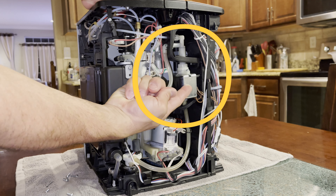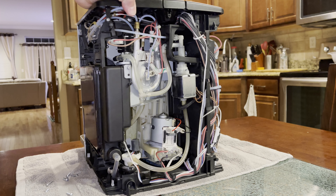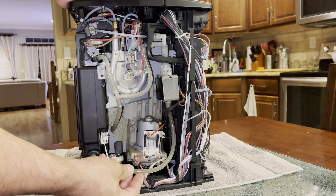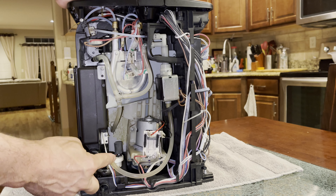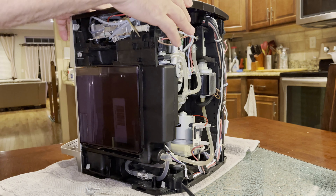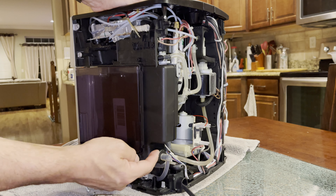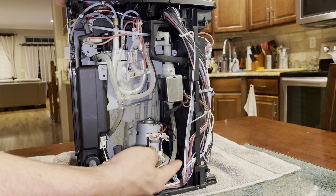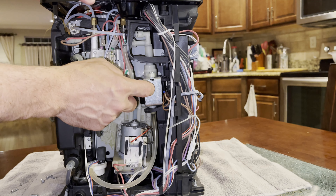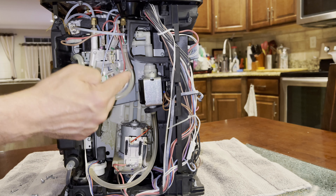Today we'll be focusing on the water pump that seems to be defective in this unit. The first thing we want to do is make sure that the pipe coming from the water container is not clogged. We've already checked the path between the water container — it goes through here along the side and up to the pump. There are no obstructions, so we know the water pump is defective. We also checked the additional lines to make sure there are no obstructions there as well.